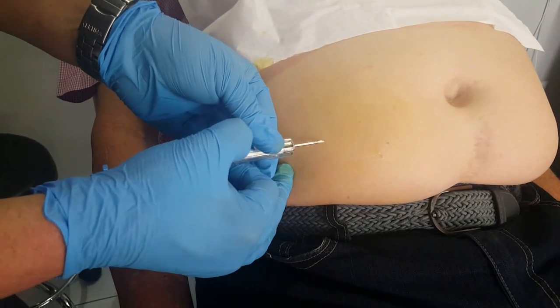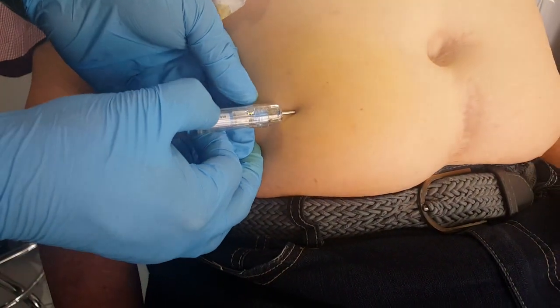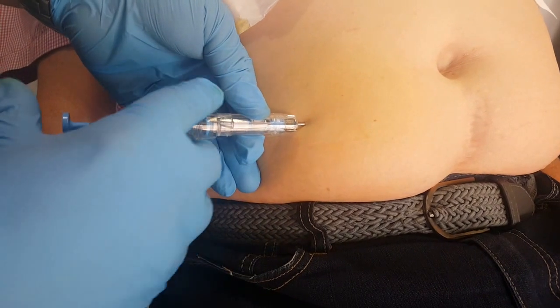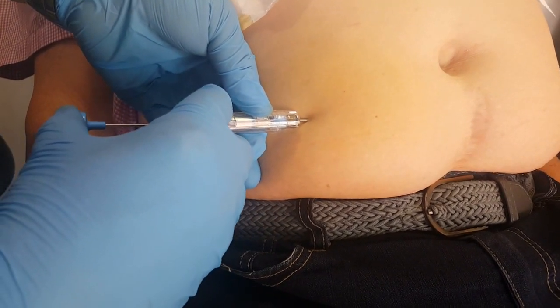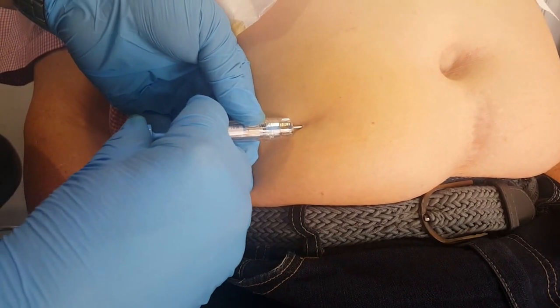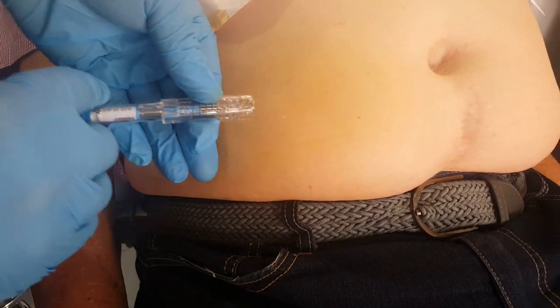And then when you implant it, make sure you go in at a 45 degree angle and give it a slight push, not going into any of the muscle. As you apply pressure, it'll click and pull back.